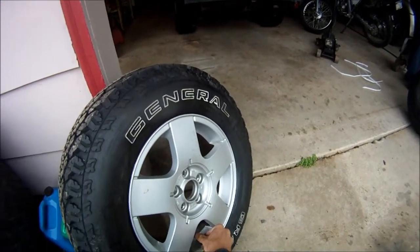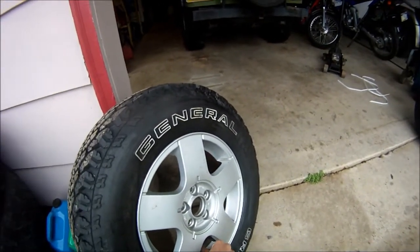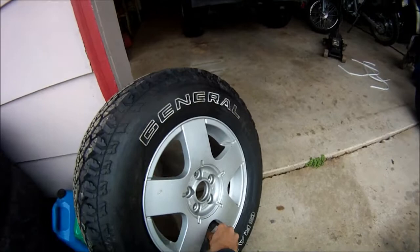So now we'll get them mounted and see if we can make them fit. I think I'll have to take off my mud flaps and fit them again. It's going to be close but I think they will fit if I do that. Then I'll get some pictures of that.